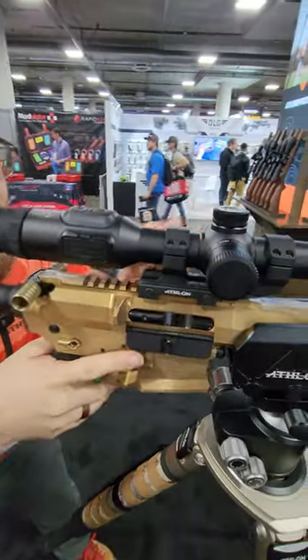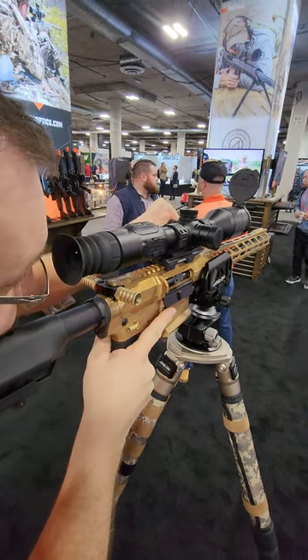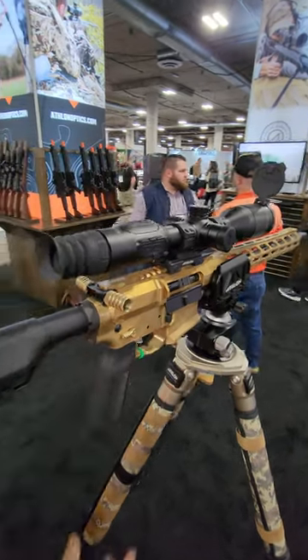If you're on the gun and you're ready to take a shot and you want to zoom in, your zoom is on the left-hand side, so it's very easy to get on target and get where you need to be.